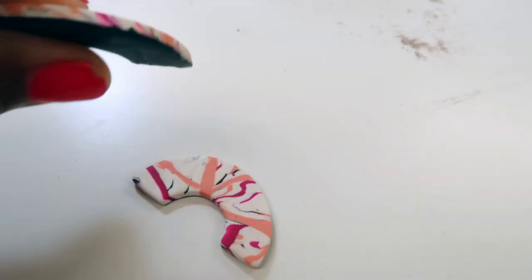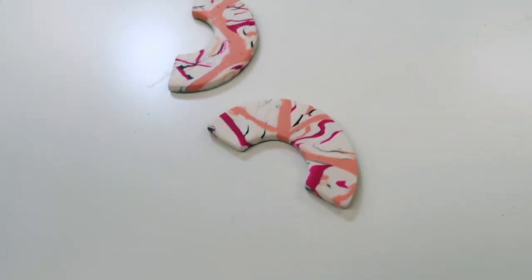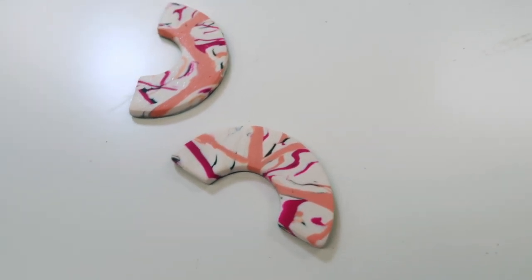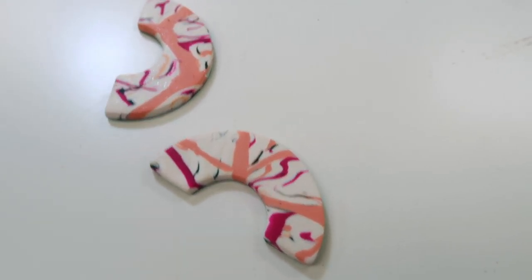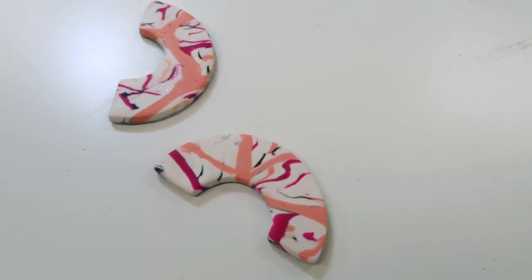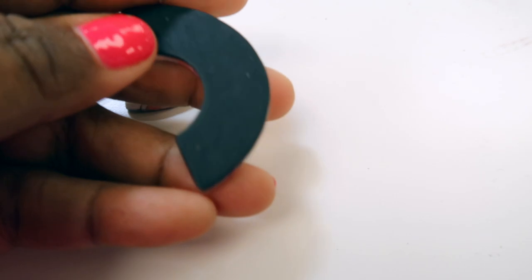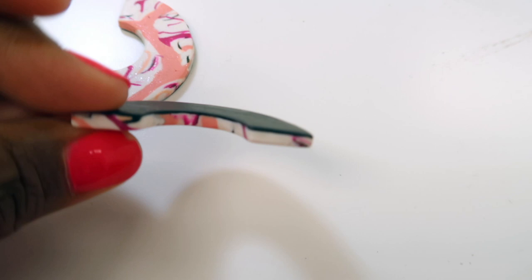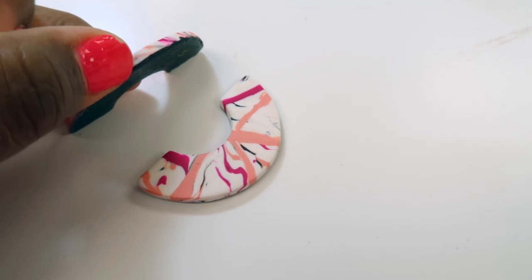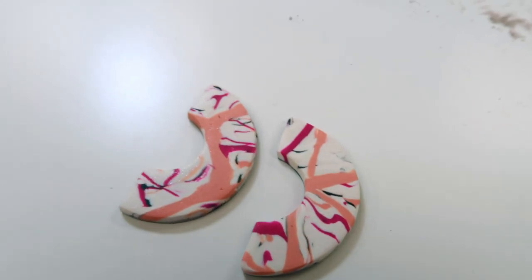This finishing process is honestly what takes the most work. Making the design, cutting them out, baking them — that's relatively easy. Coming up with the idea takes creative thought, but once you have that, this finishing part — sanding, gluing the bails, doing all of that — is what's really going to take the piece to the next level. It's also the most time consuming. I just wanted to show you guys the difference, because it looks so good in comparison. Let's continue this process.